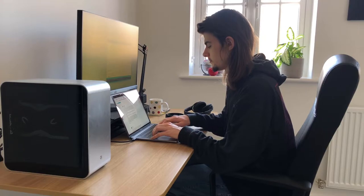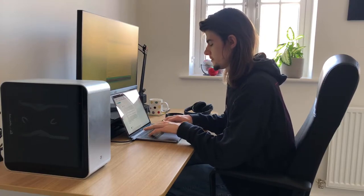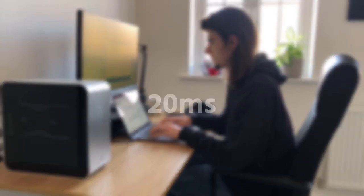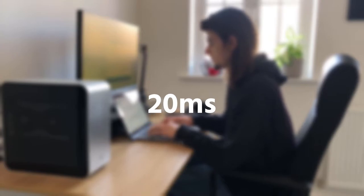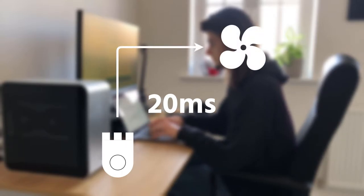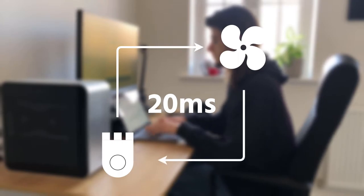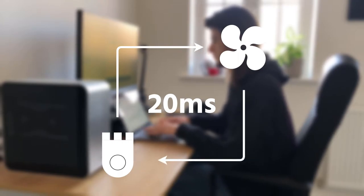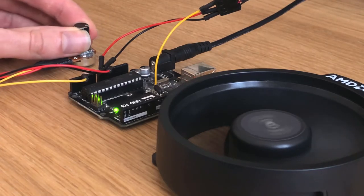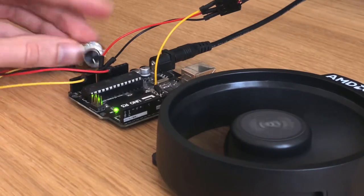The only thing remaining now is software, which I've kind of hacked together, but the idea behind it is pretty sound. Every 20 milliseconds the code on the Arduino loops around. It grabs the current value of the potentiometer, converts it into something that can be set as the current PWM value that the fan can then read, and then just keeps continuing round and round. This means that when you turn the potentiometer the fan speed reacts accordingly. If you want to see how this works, I've included the source code in the GitHub repository linked in the description below.